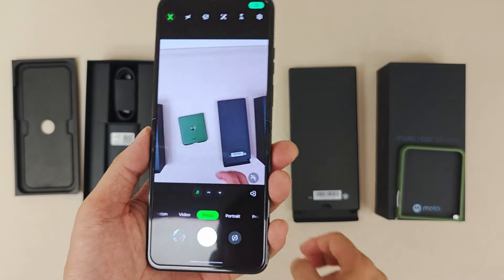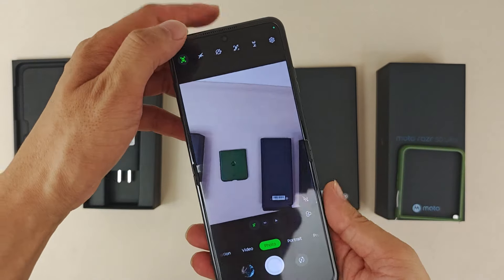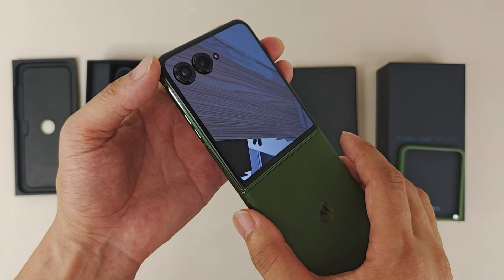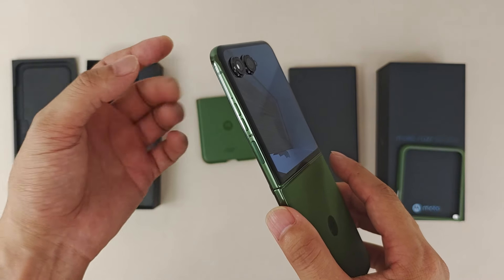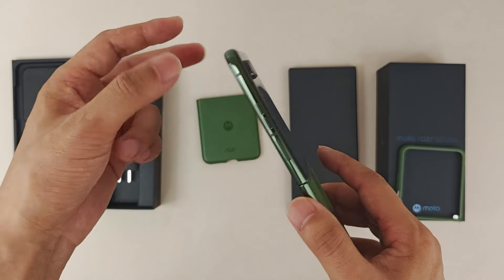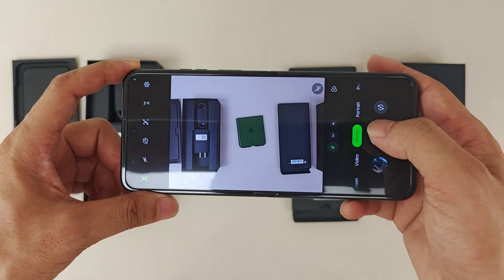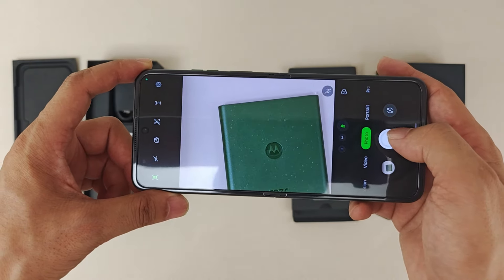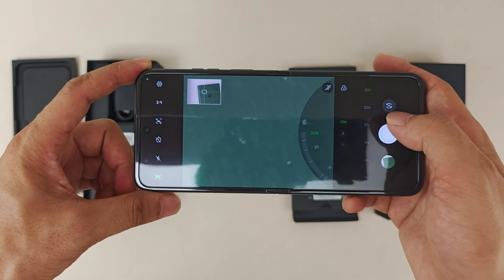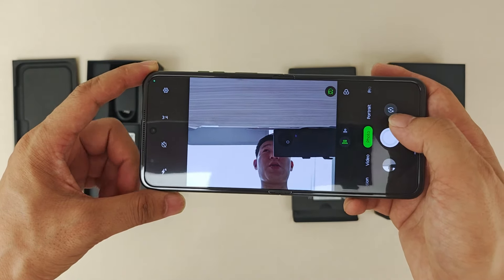Now let's check the camera specs. For the rear camera, there are two sensors: a 50MP Sony LYT600 main sensor and a 50MP Sony LYT600 telephoto lens. The telephoto supports 2x optical zoom and up to 30x maximum zoom. The front camera is 32 megapixels.